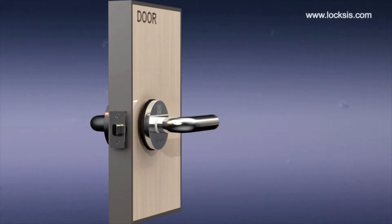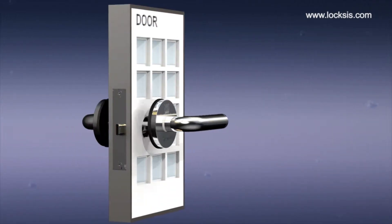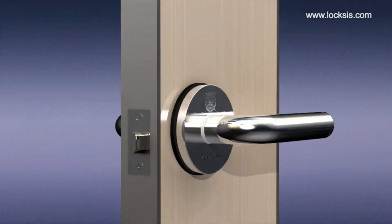Electronic touch lever lock can be installed without damaging the door. It can be installed on doors of any size or thickness. It is made of stainless steel, so it is safe and strong.